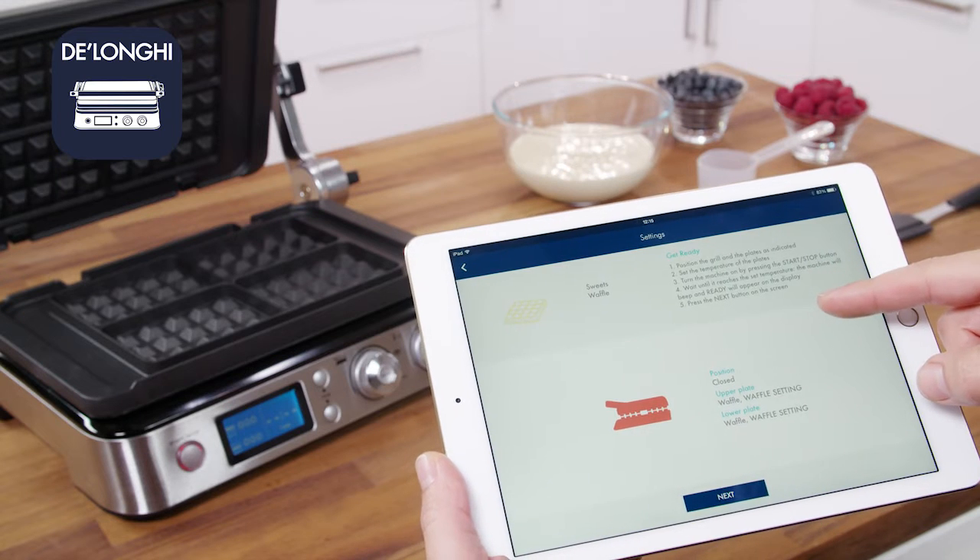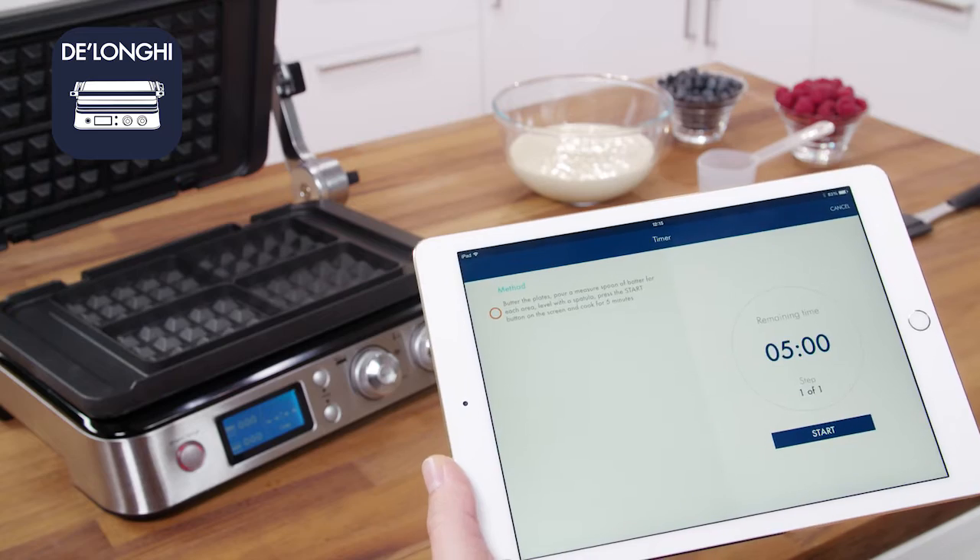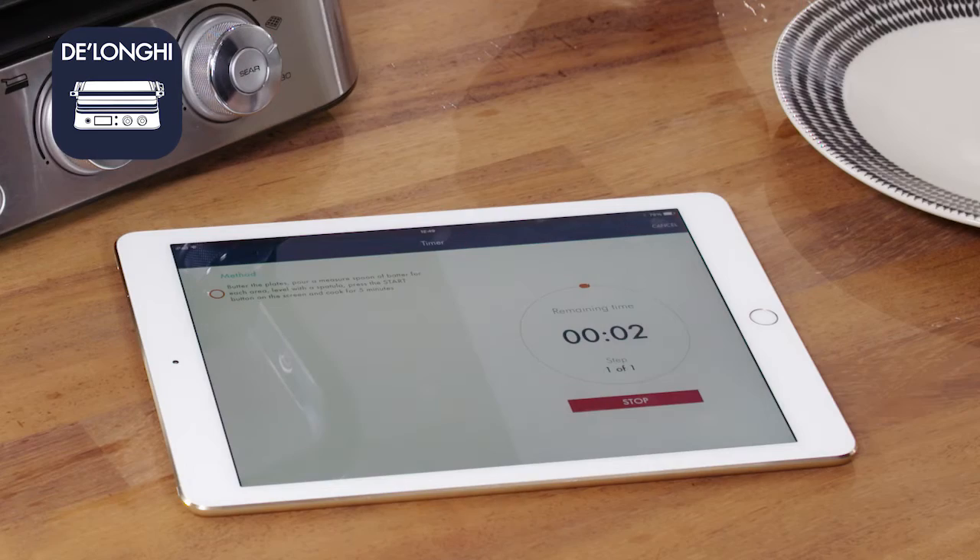For recipe ideas and cooking advice, download the dedicated DeLonghi app. Thank you.